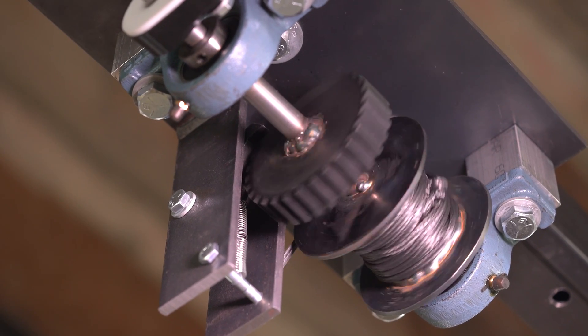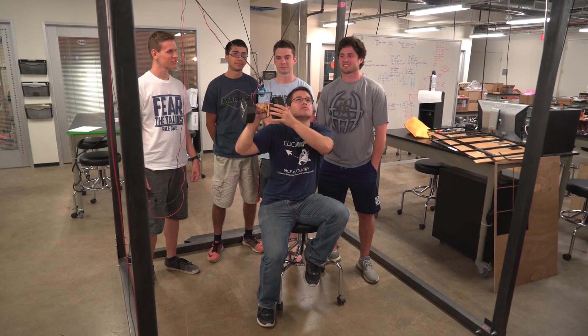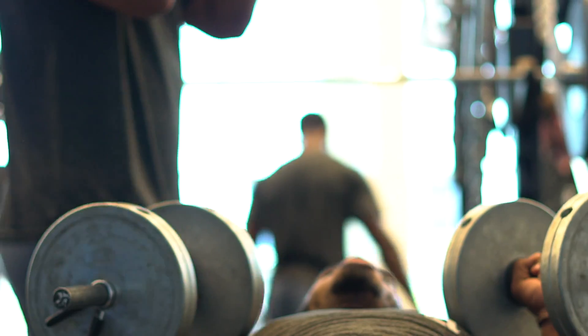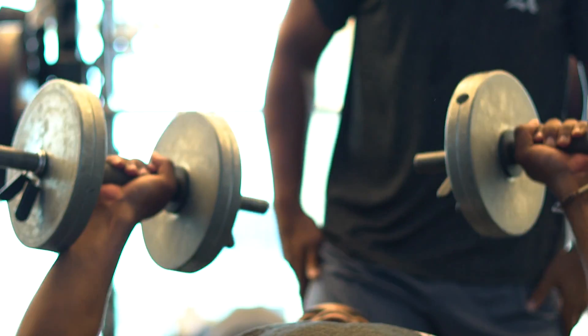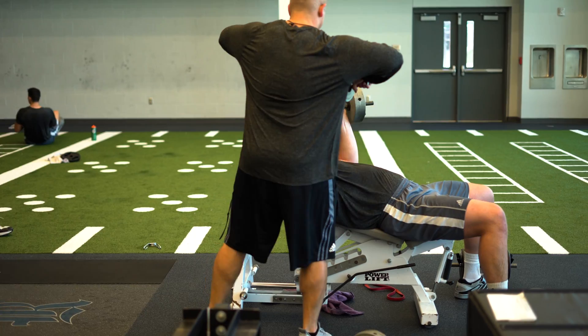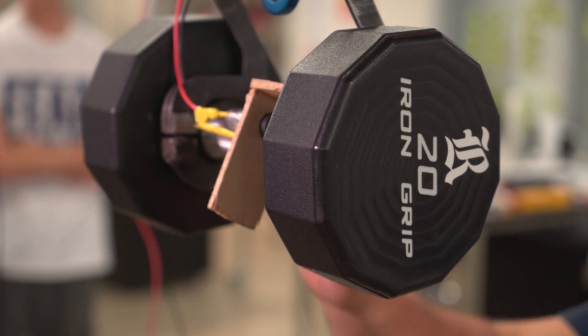This is our senior design project. It is a self-spotting device for dumbbells. When you use a dumbbell, the whole point is to activate your stabilizer muscles. You want to be able to do the full range of motion that an exercise requires to fully activate these muscles, but it's dangerous to do this alone, so you have to have a spotter — until this device comes along.